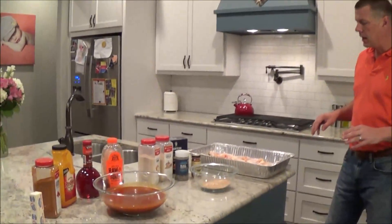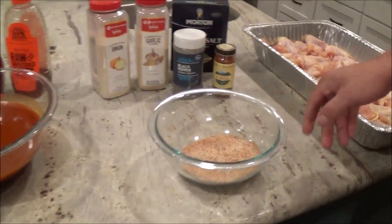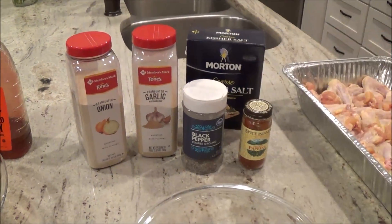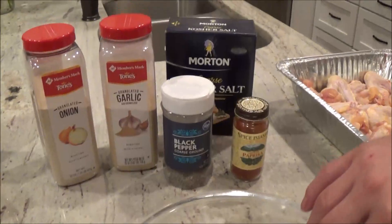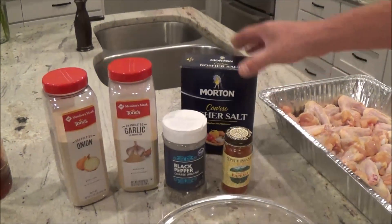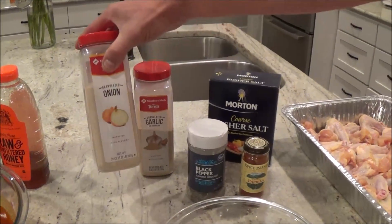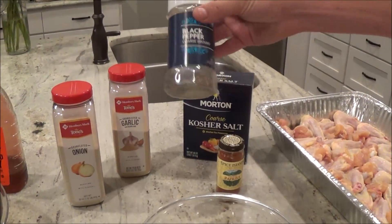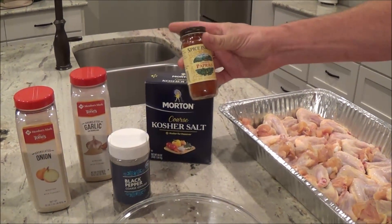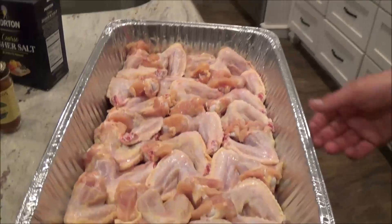So what we've got here - we've done a simple rub. This is basically salt, black pepper, garlic powder, onion powder, and smoked paprika. For this particular rub, we use approximately a quarter cup of kosher salt, probably two tablespoons of garlic powder, two tablespoons of onion powder, and about the same of black pepper, and about one tablespoon of smoked paprika.